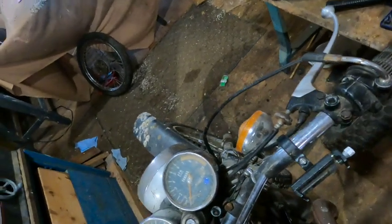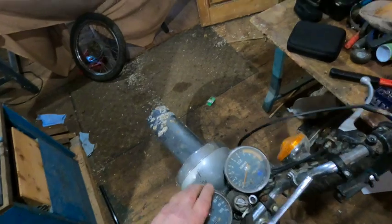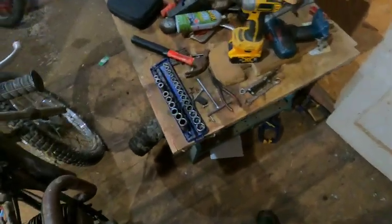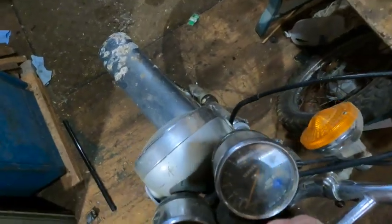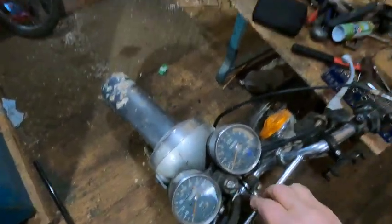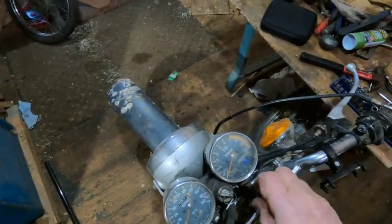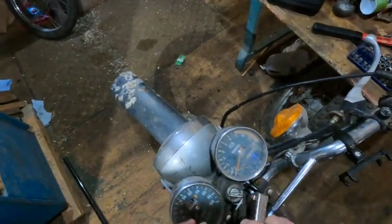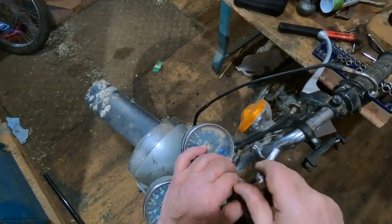All right, let's see what we got here. I got two Allens holding this instrument cluster in. Let's take those out and see — they're not very tight. I don't know if any of the wires are hooked up, but I think they are. They're all hooked up inside the headlight shell, so we'll need to take those all apart.